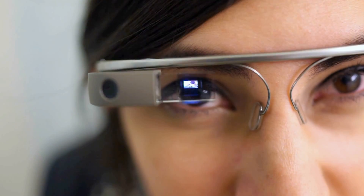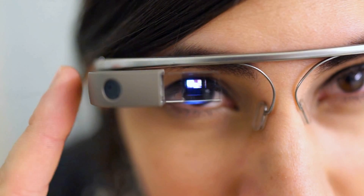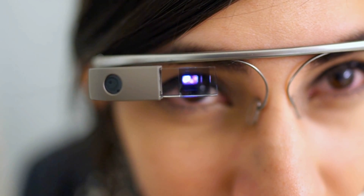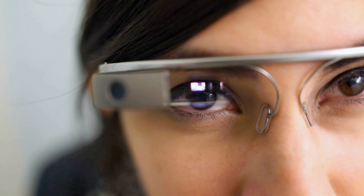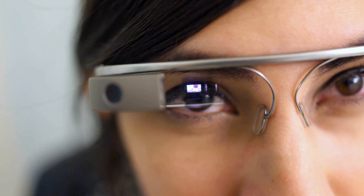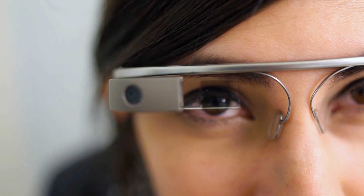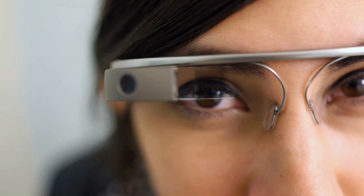If you hold it, it'll be taking a video — a 10-second long clip. To extend it, you would actually just double tap, and then it'll take a longer video, indefinitely, until you stop it again by double tapping. And that's all there is to it.